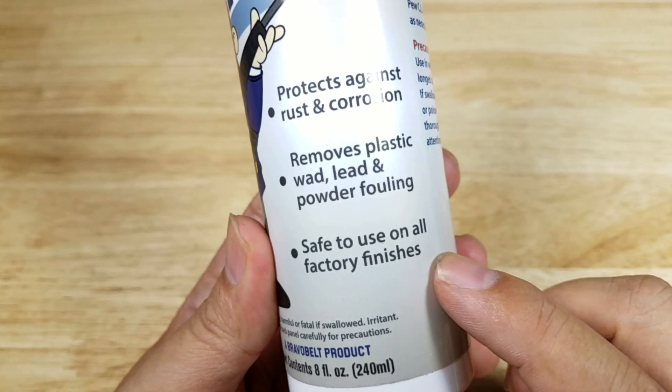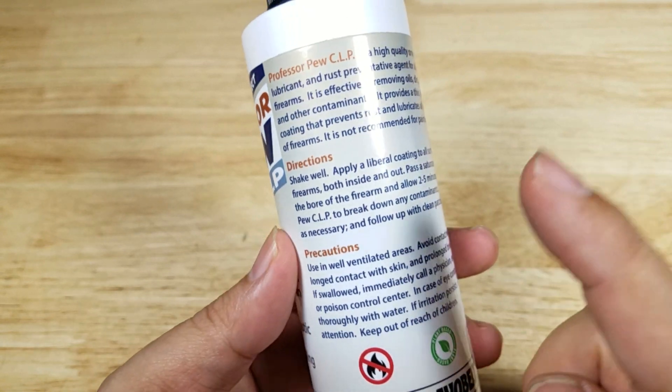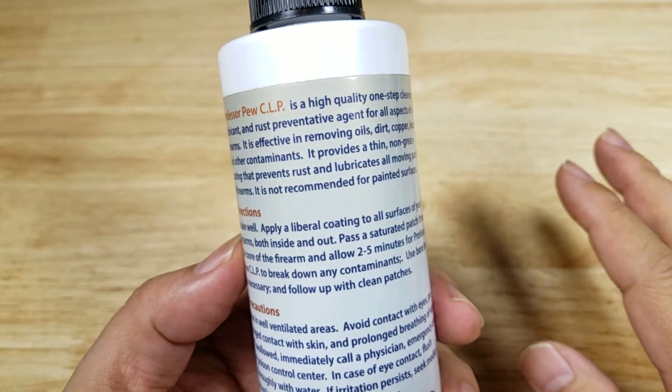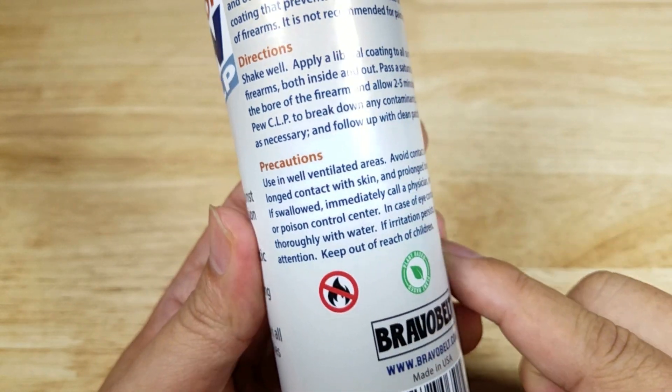It's basically good on all finishes. It cleans out all this stuff here, and don't forget to follow the directions on the back of the bottle. You want to make sure that you soak the pieces for at least two to five minutes, and please read the precautions before starting.